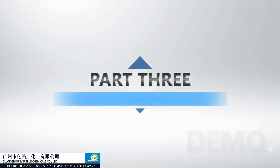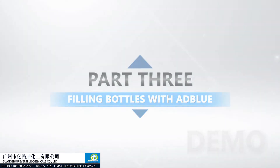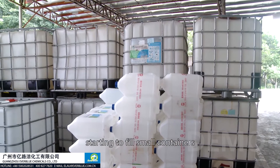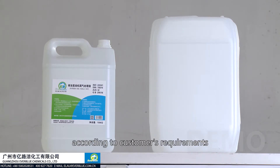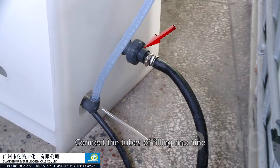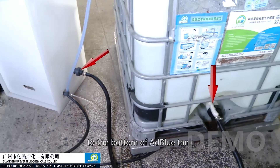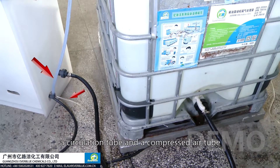Part 3: Filling bottles with AdBlue. After preparing the well-qualified AdBlue, start filling small containers — filling AdBlue into 10 kilogram or 20 kilogram barrels according to customer requirements. Connect the tubes of the filling machine: a feeding tube connected to the bottom of the AdBlue tank, a circulation tube, and a compressed air tube.